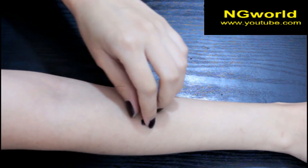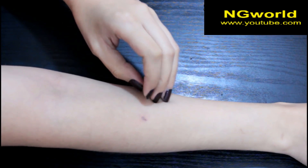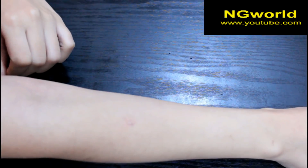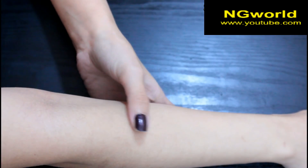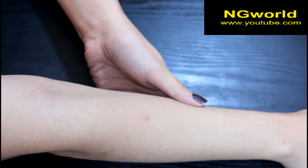After it dried I peeled it off, and you can see it faded a lot. I went ahead and did the whole process again because I wanted it to be completely gone, and as you can see it worked. I'm so happy with the results, so I had to share this with you.